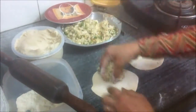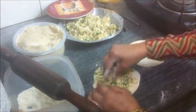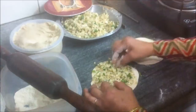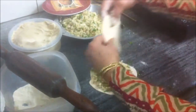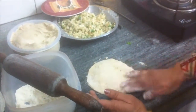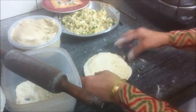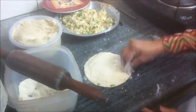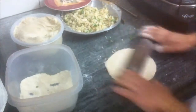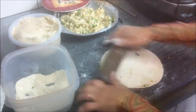The two rotis are rolled out. Now take some stuffing and spread it on one of the rotis — spread all around. Then take the other roti, put it on top, and seal the edges with dry flour if you wish. Close the edges from both sides, flip it over and close again, then roll it to flatten the stuffing.